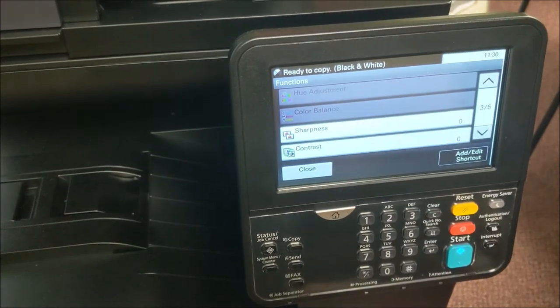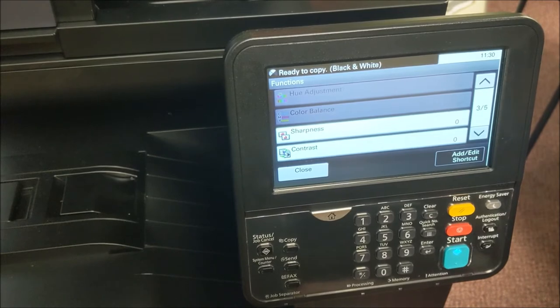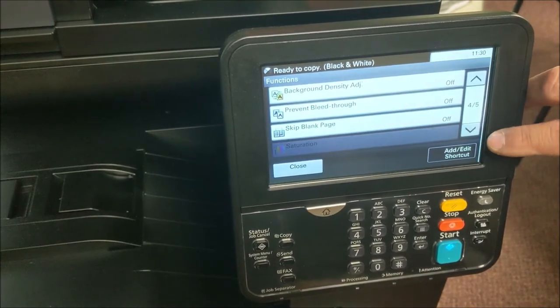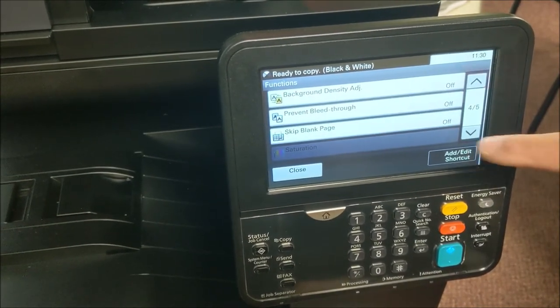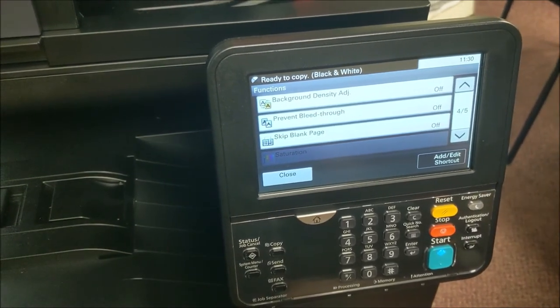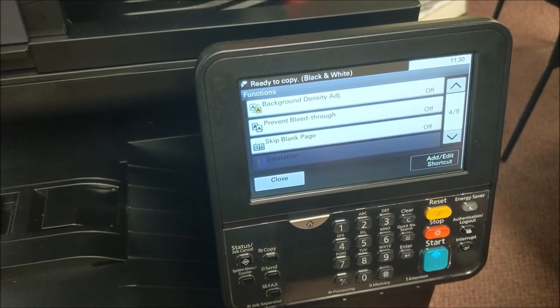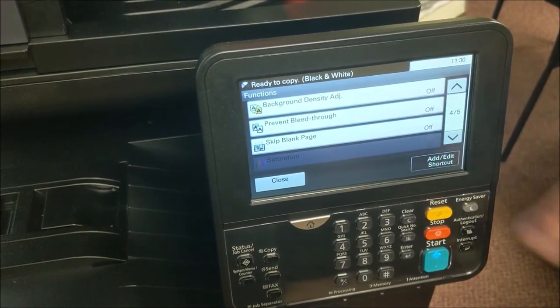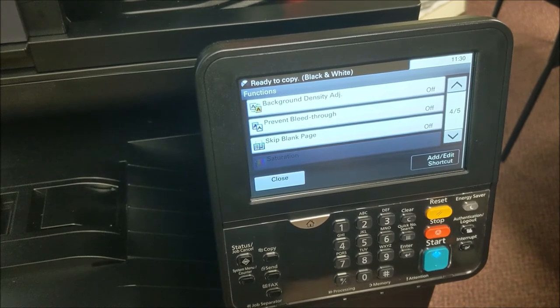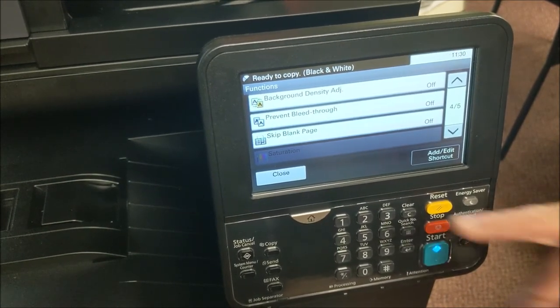You have a contrast key and a sharpness key, currently set for zero. I wouldn't recommend adjusting those — the machine is normally set so you don't have to. Skip blank page is another feature people use: if you're copying something with blank pages separating chapters, turning that on means the machine will not copy the blank page, saving you copy clicks.